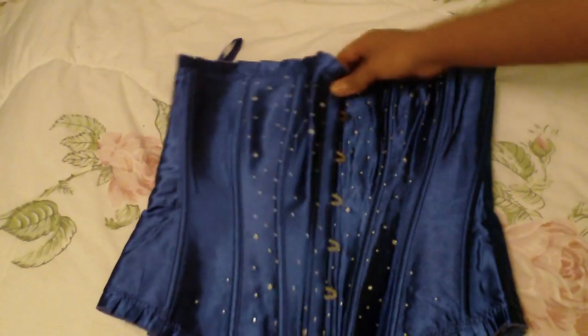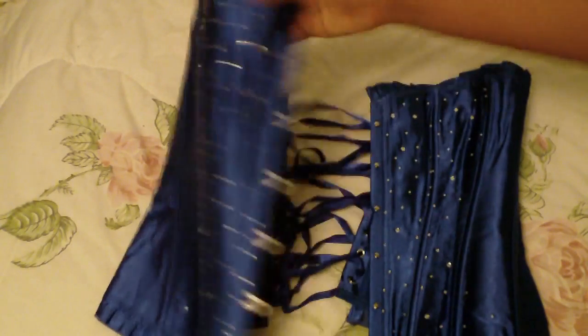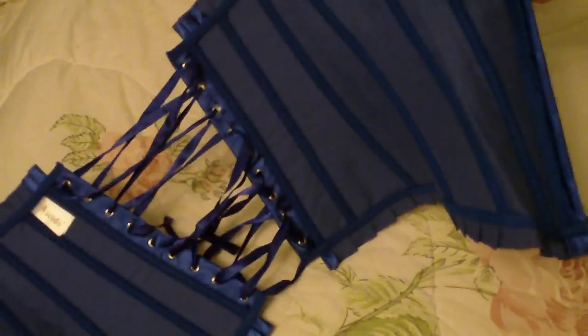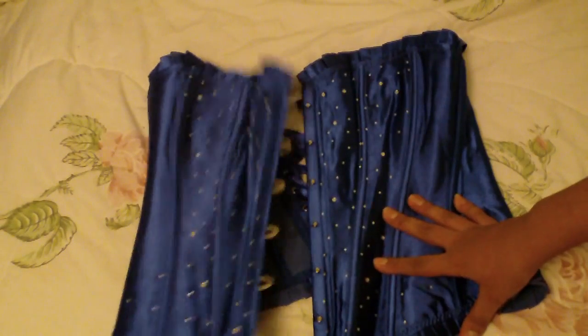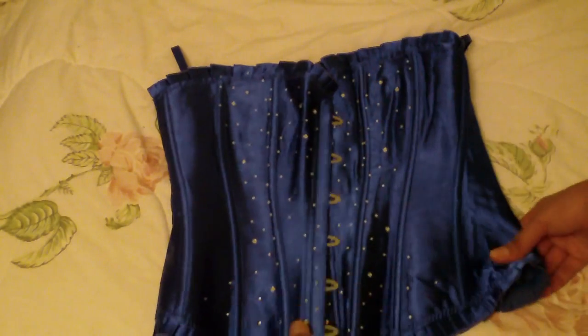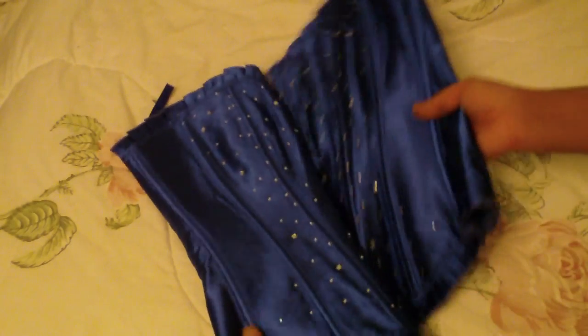Here is the bustier that I got on eBay — it was advertised as a steel boned corset, of course the only steel in here is the busk and the grommets, so you can see it is also a little bit stretchy as well. I don't know what I'm going to do with this. I considered taking it apart and turning it into a real corset, using this as a fashion fabric, but it might be more cost and time than it's worth, so we'll see.